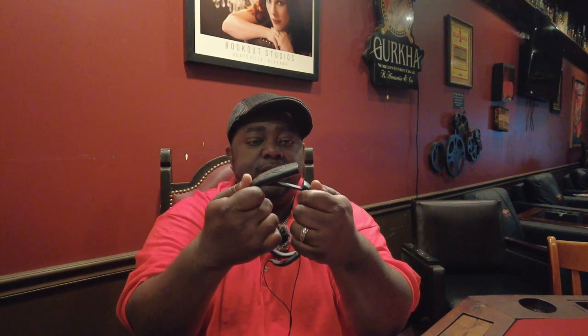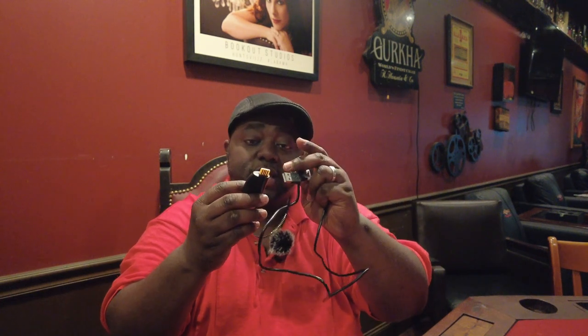The first thing you want to do when you open your package is charge your MP3 player. Get the MP3 player out of the neck brace — you simply bend the neck piece, don't bend it too much, and detach the MP3 player like so.